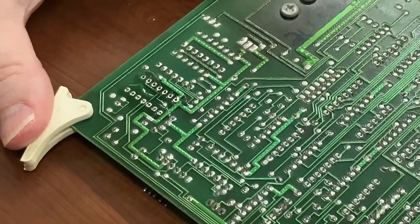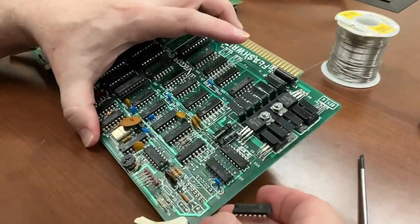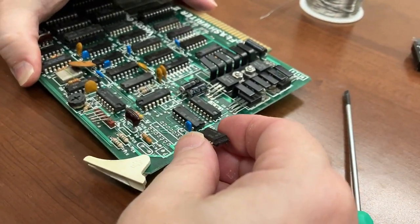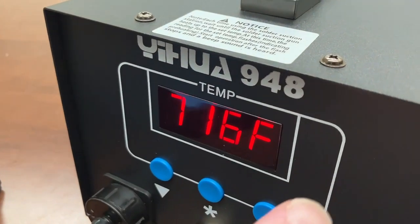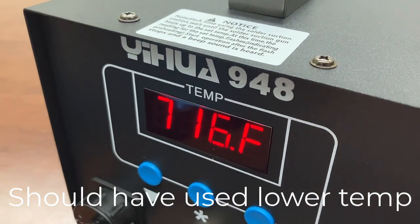I'd say that wasn't too bad. Let's see if we can get that out of there. That came right out — easy peasy. Just take the old flathead and spudge it right out. I should have bought one of these years ago. Wow, that makes that process a lot easier.